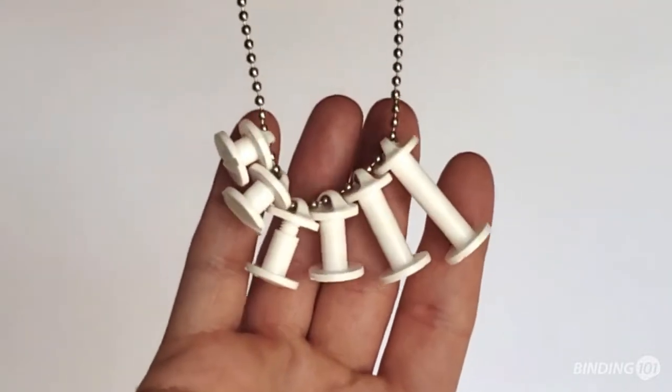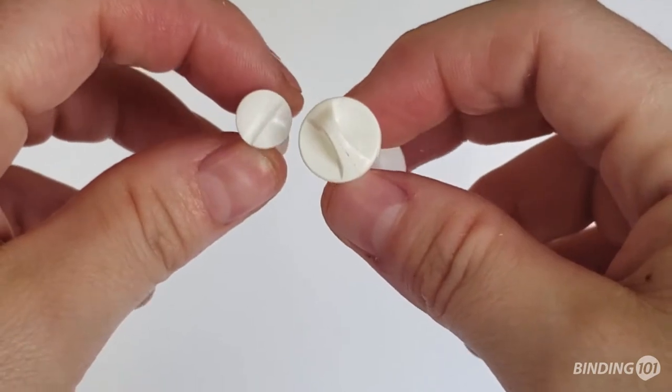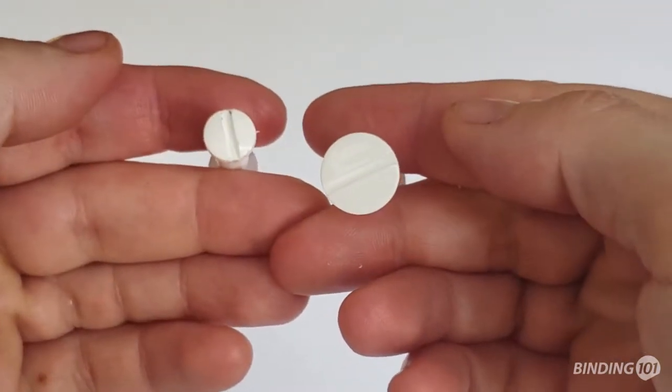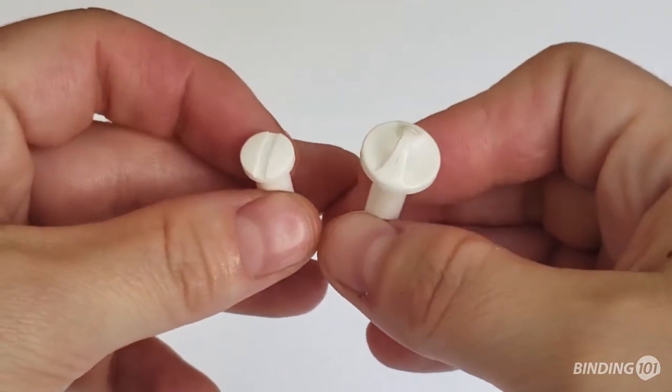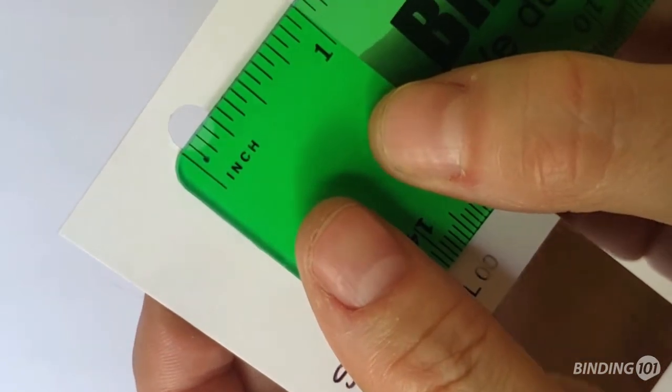Plastic loop screws are a great way to hang signs and other media. They work just like our snap lock binding posts, but have larger heads that measure 17/32nds of an inch wide and a loop on the screw end to use for hanging. The posts are 1/4 of an inch wide, so they will fit snugly through standard 1/4 inch punched holes.